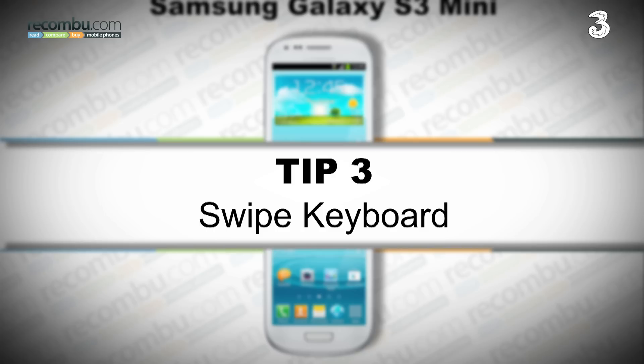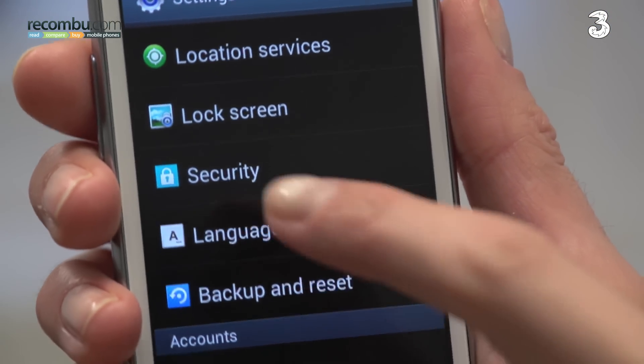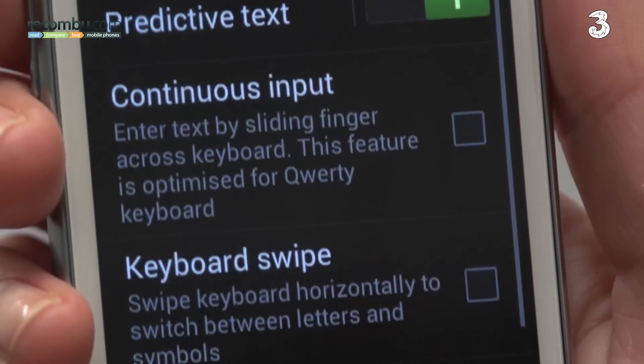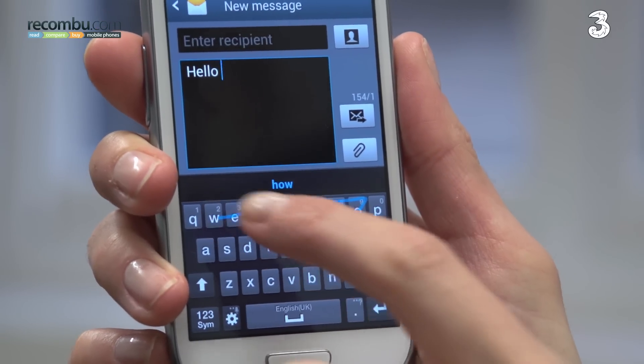Tip number three: swipe keyboard. Save time and precious keyboard clicks by using Samsung's swipe style keyboard. Go to Language and Input menu and tap the settings icon next to Samsung Keyboard. Select Continuous Input. And now instead of tapping each letter, simply slide your fingers over the keys to compose words.